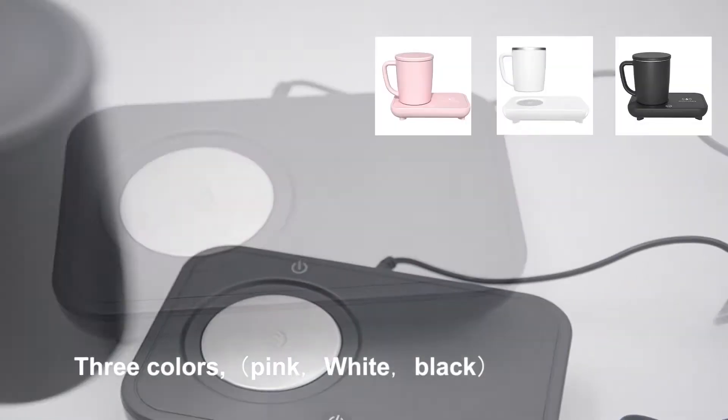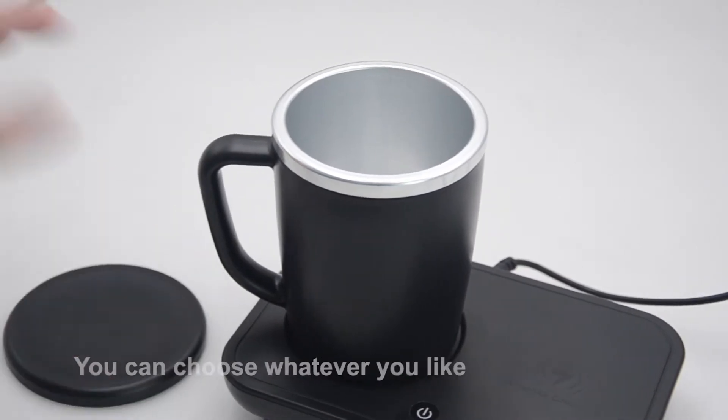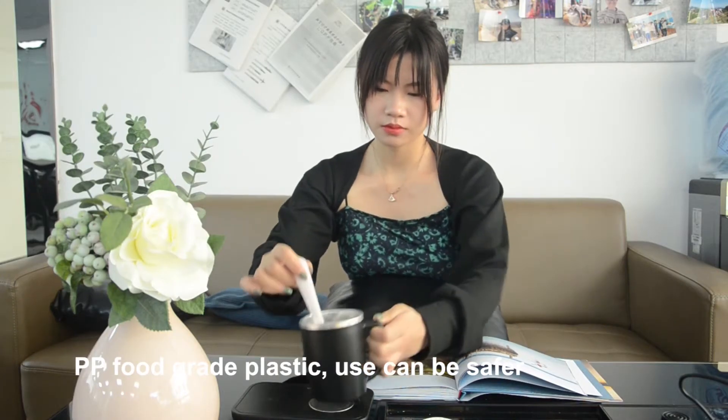Three colors — pink, white, and black — you can choose whatever you like. PP full-grade plastic is used, so it can be safer.